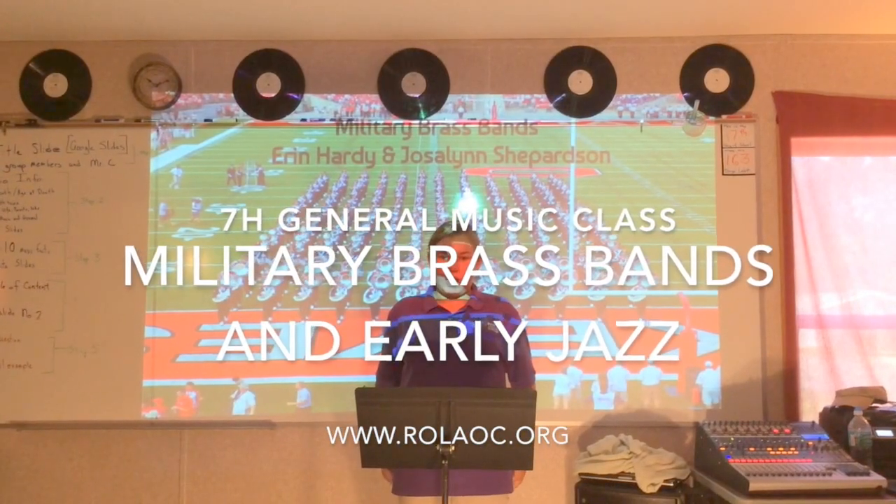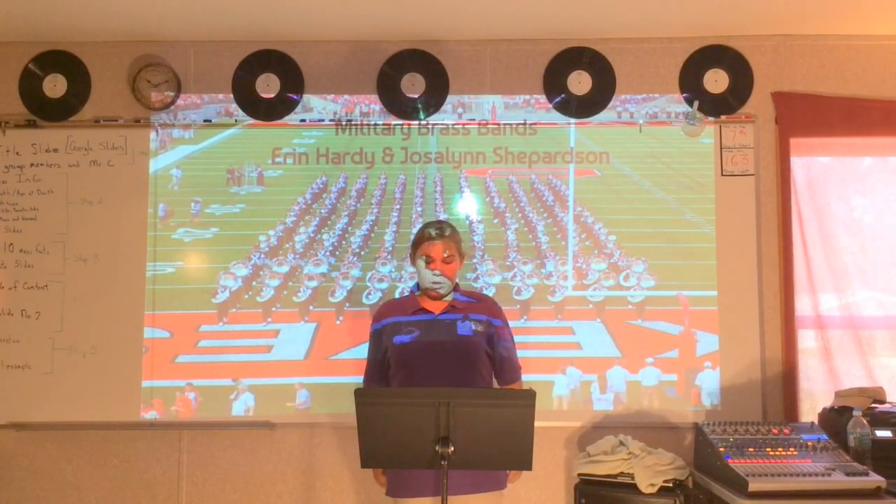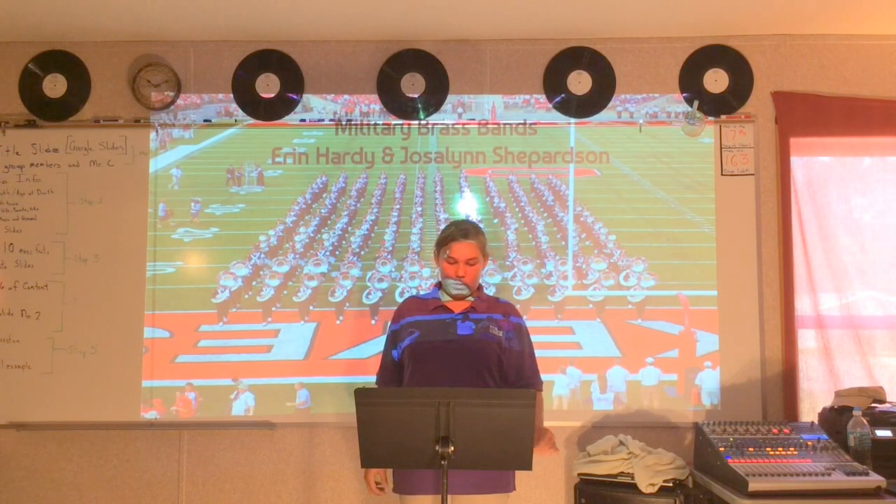Hello, I'm Jocelyn Sheperson, and today me and Aaron will be doing military brass bands by Aaron Hardy and Jocelyn Sheperson.